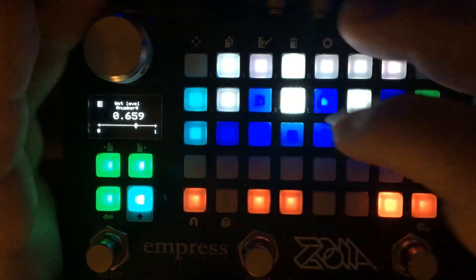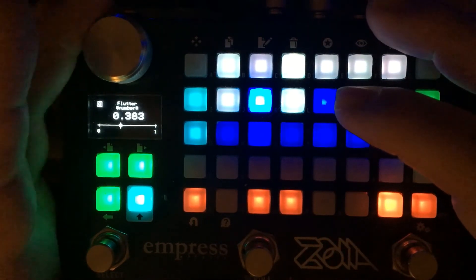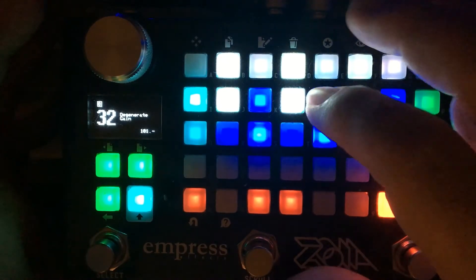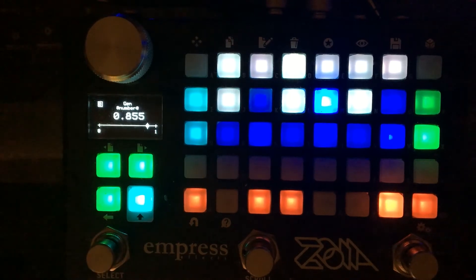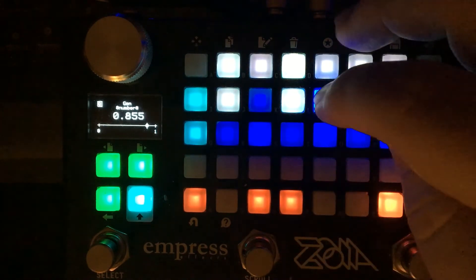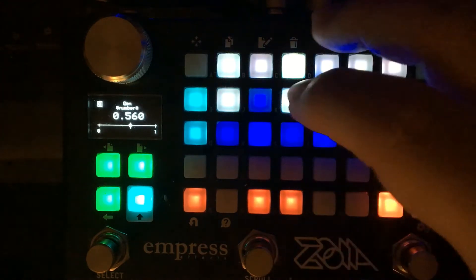There's a wet level for Flutter — it's not terribly interesting on its own, but you can modulate it, which I'll come to in a second. Generation is an aliaser, so it reduces the sample rate. As I turn this down it will sound more metallic and beat up. Turn the wet level up.